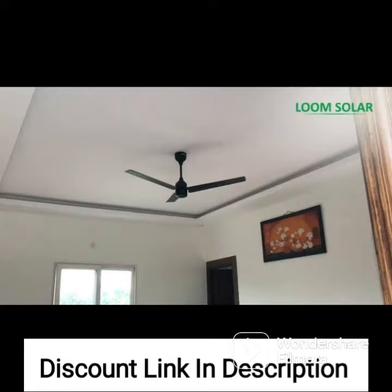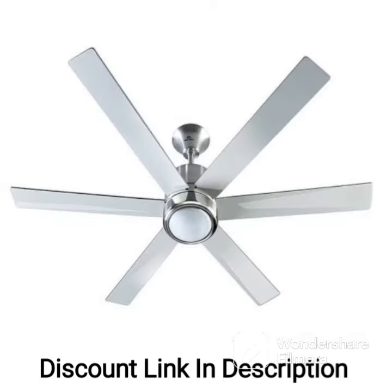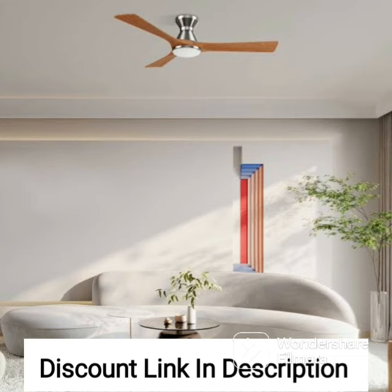The fan is also easy to install and maintain, making it a great choice for anyone looking for a reliable and efficient ceiling fan. Overall, the Usha Bloom Primrose 1250mm Dust, Oil and Moisture Resistant Ceiling Fan in Sparkle Golden and Brown is a great investment for anyone looking for a high-quality ceiling fan that is designed to withstand the harsh conditions of Indian weather.